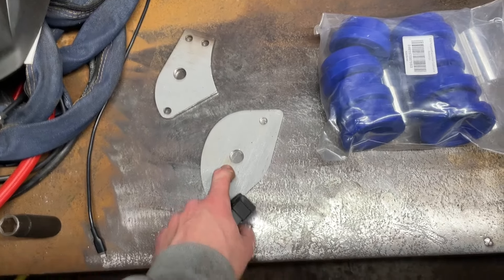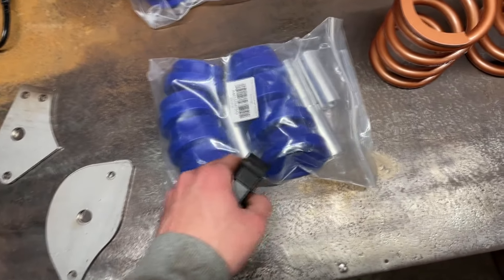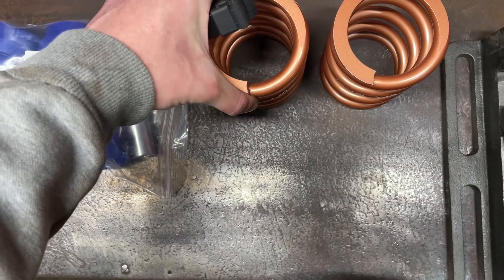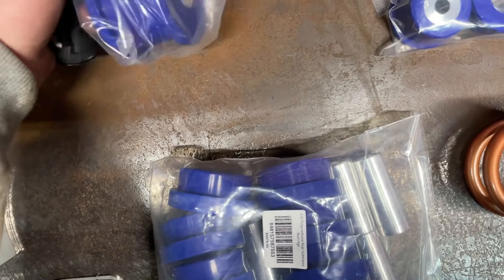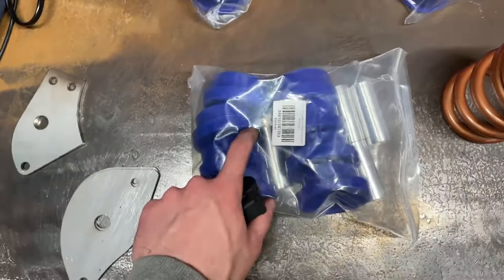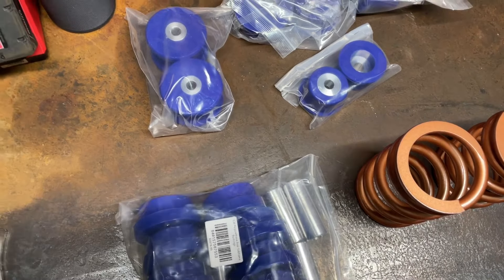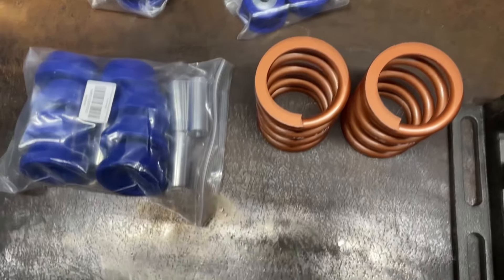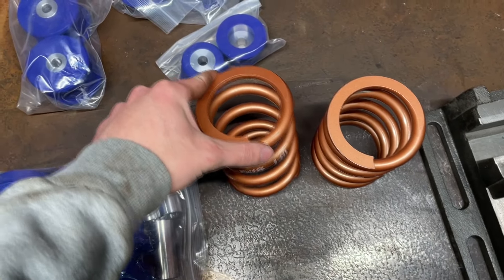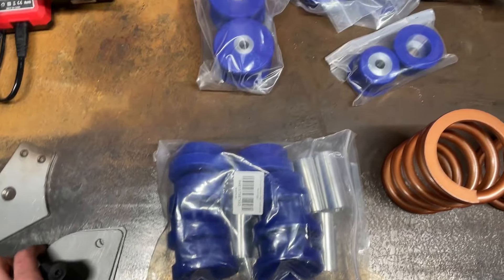I CNC cut some eighth-inch subframe reinforcements — hopefully they line up. I also have subframe bushings and some Swift spring upgrades: 14k, five inches I think. I do have trailing arm stuff and diff bushings laying around, but I'm just going to do the subframe bushings because I always hear people say to isolate the diff and trailing arms. I've never tried that, but I'll give it a shot this time — just do the subframe bushings and see how it feels. Going to take the subframe out, pull the bushings, weld the plates in.